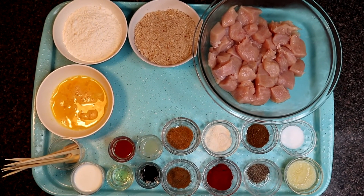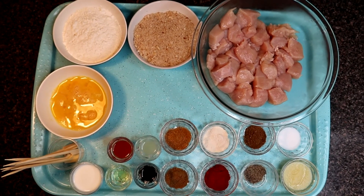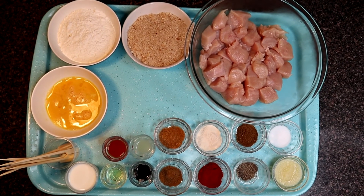Welcome to Ayesha's Kitchen. Assalamualaikum friends. Today we are going to make chicken sticks. These are very delicious and easy to make, and you can make them for children as a snack.